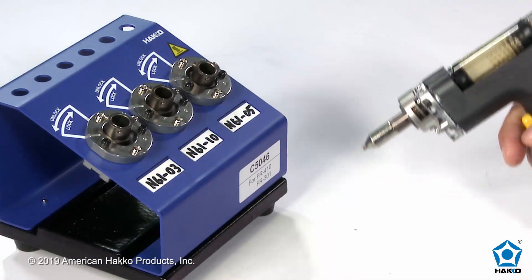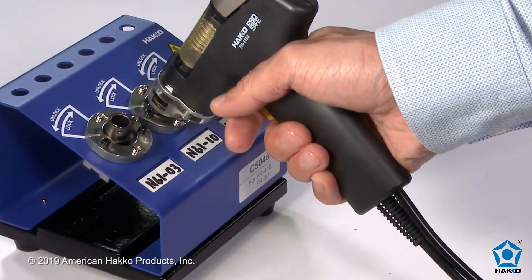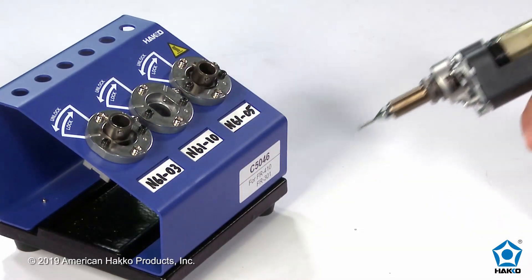To install a nozzle, insert the handpiece into the port with the nozzle you want and twist the handpiece clockwise to lock the nozzle in place.